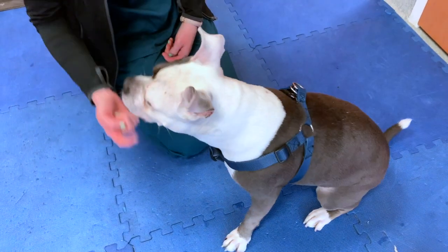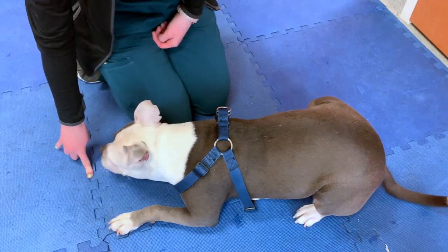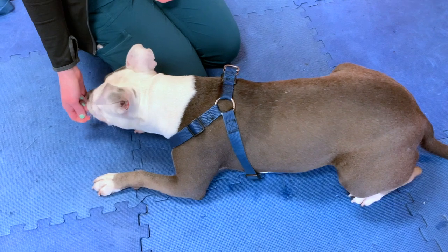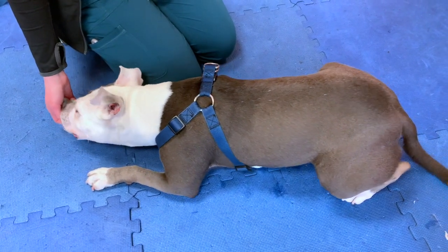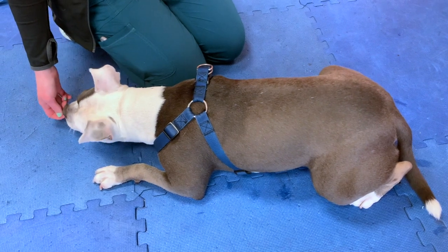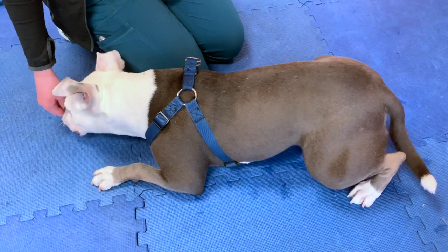For the pelvic tilting stretch, start with your dog on their stomach in a sternal position. Bring a small treat a few inches in front of their nose until you see their low back extend slightly. Hold this position for 15 to 30 seconds. This exercise is great for lower spine and pelvic mobility.